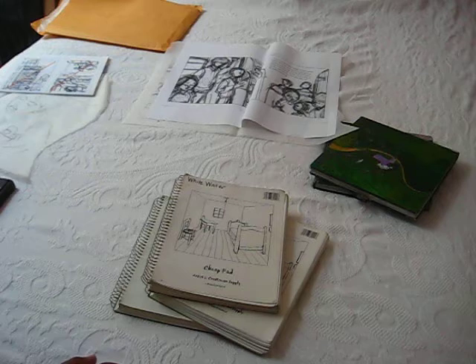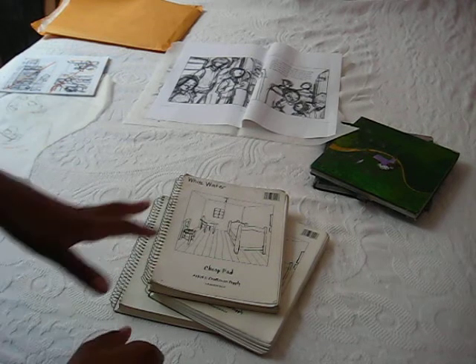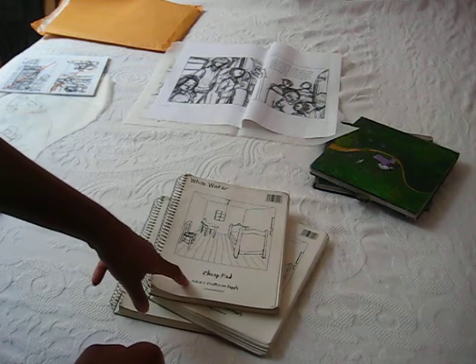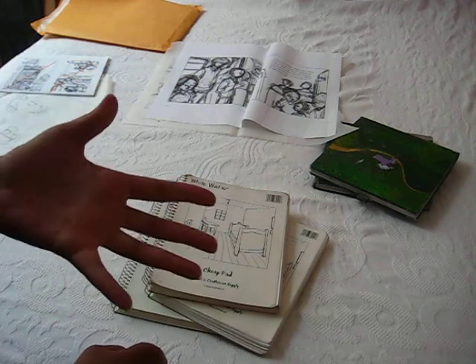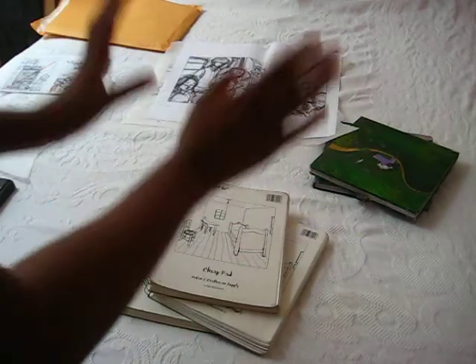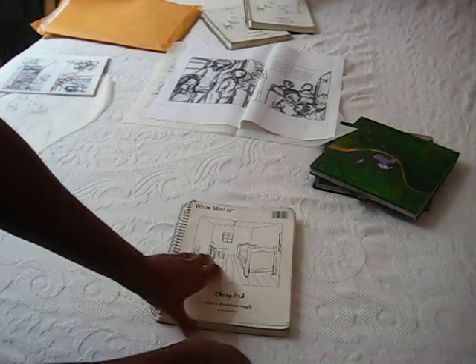I have to start out with every project — I get the manuscript and I begin by grabbing one of these cheap pads. I fell in love with this pad when I worked on Bird. I bought like 20 of them; they're pretty cheap and I was worried they'd be discontinued. So I got about 20 of them. I'm going to show you the sketchbook for Whitewater.